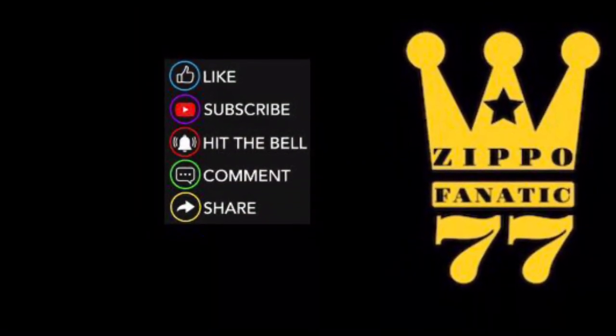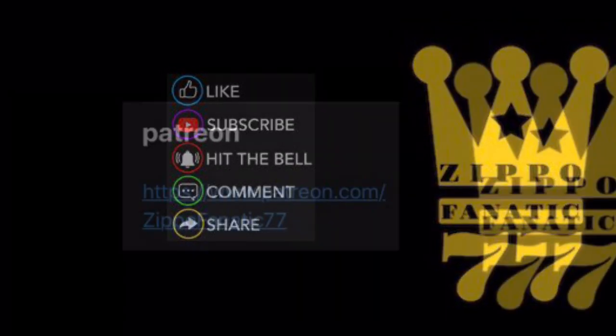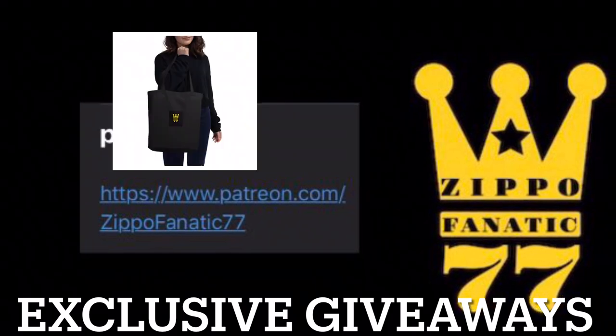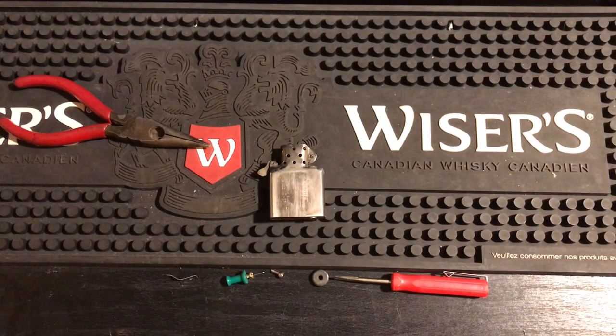Remember to like, subscribe, hit the bell, comment, share — everything you do does help the channel. And if you want to help out a little more, you can head over to my Patreon and try to get yourself a mug, a sticker, or even a tote bag. The link will be in the description.